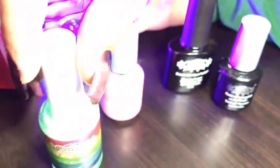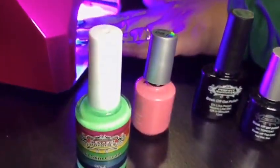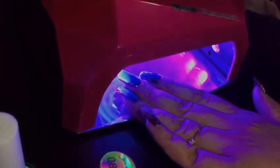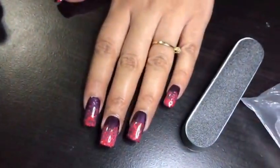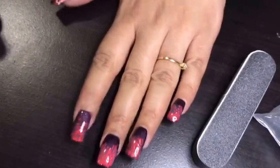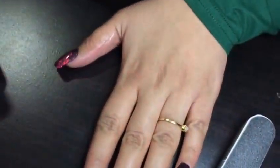All the products I used today — I'll leave the links in the description. If you want to buy a specific product, just go to the description and click the link to have a look. Here is the final result — my nails are done! Let me know if you guys liked the video, and if you have any suggestions or questions, just leave them in the comments.